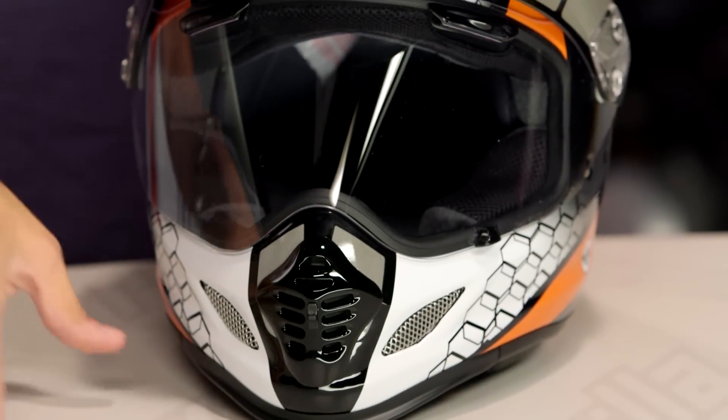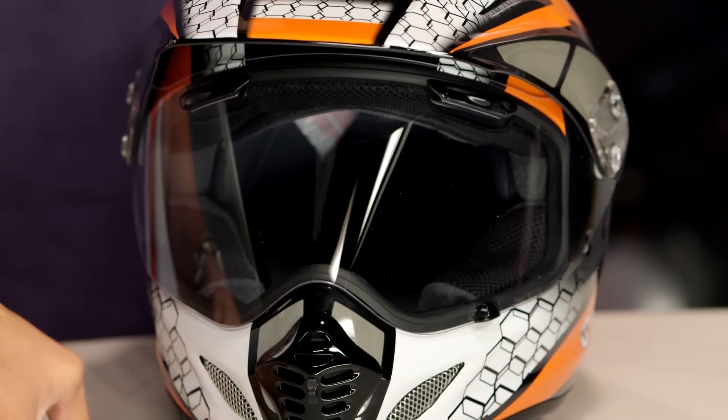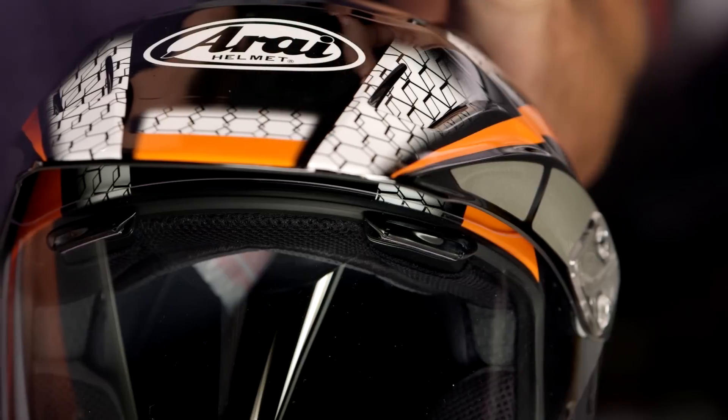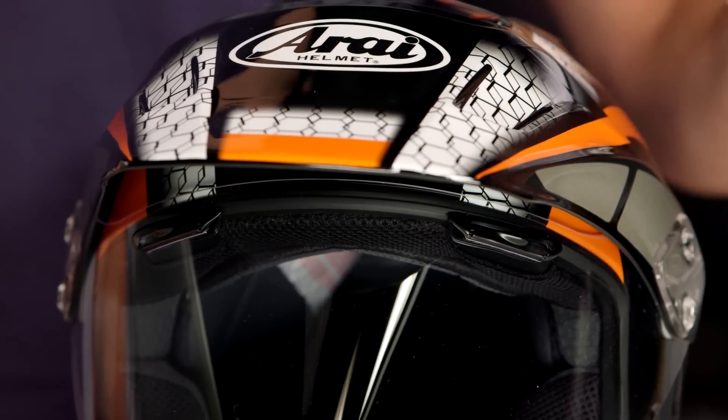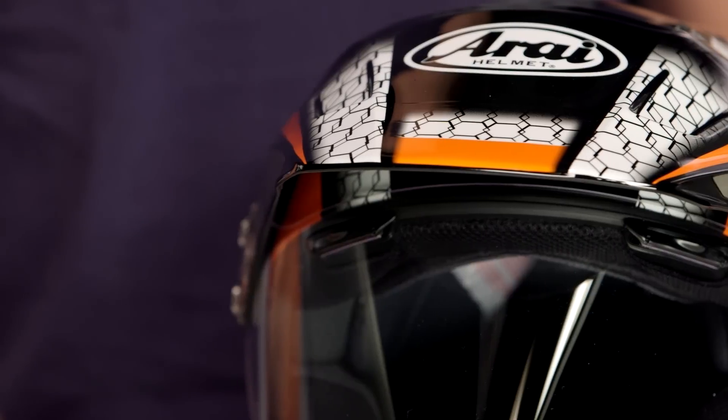Quick note on fitment. If you're looking at it, check it out head on — intermediate oval on its head shape. Not overly round, not overly narrow. Typically the Arai fit is intermediate oval unless you're in something like a Signet. That fits most of the American market. I am an intermediate oval — just a little bit longer and narrower front to back without being long and thin. If you know you're round or super long and narrow, you're going to know that. For most of you, you're probably an intermediate oval.